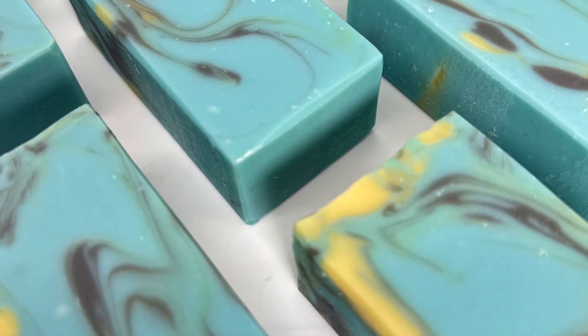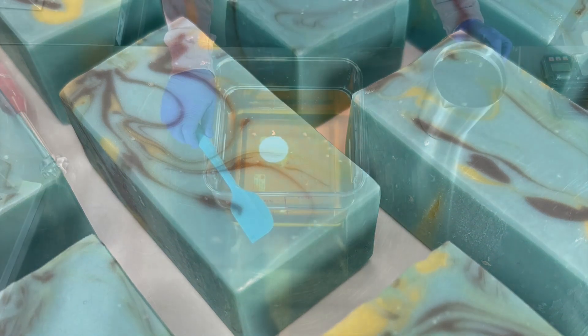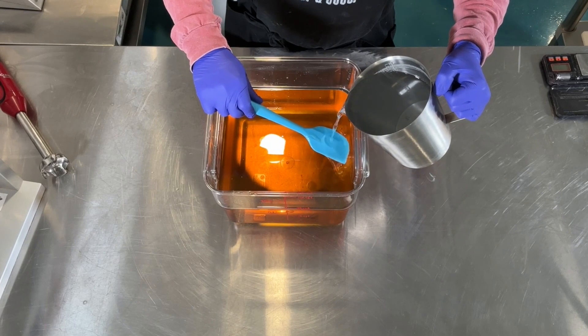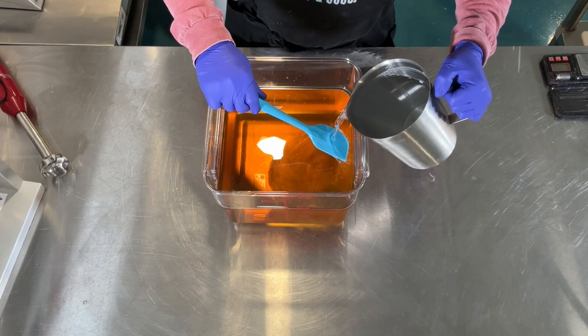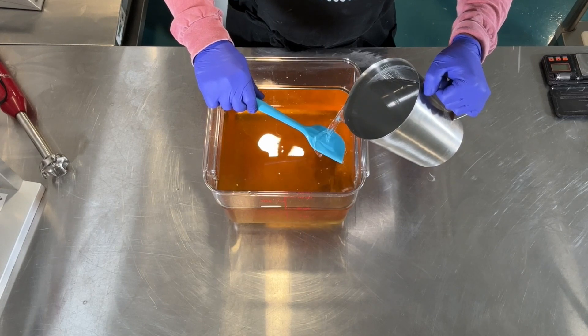Hello again, this is Scott from Soapagogo and today I'm making Poseidon. This soap was based on a color palette I liked and I matched it with a fragrance I've been wanting to use for quite some time now called Deadly Weapon by Nature's Garden.